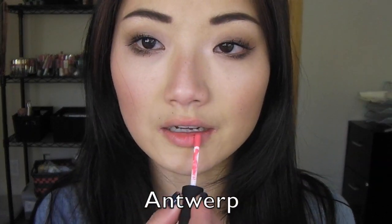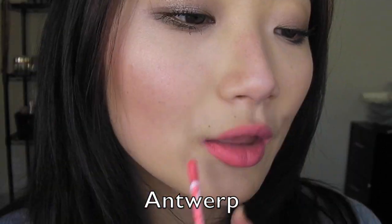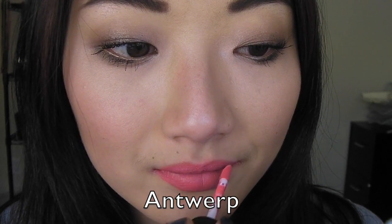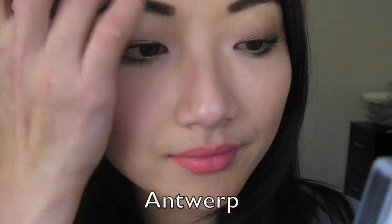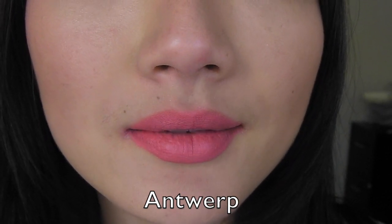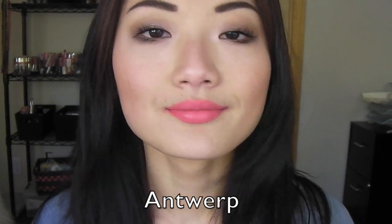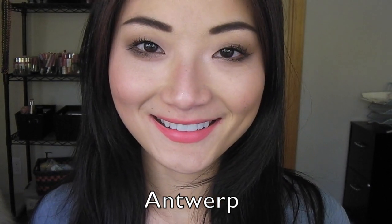Without further ado, enough rambling — let's go ahead and look at how it looks on the lips. First up, we have Antwerp, which is a bright pinky coral. It is a very fitting summer shade. I know we're heading into the colder season, but this is a great bright summery shade. That's how Antwerp looks, and that's how it looks from far away.